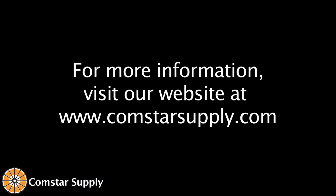Once again, Larry Anderson, Comstar Supply. If you need anything, call one of our reps or look us up on the website, www.comstarsupply.com. Thank you.